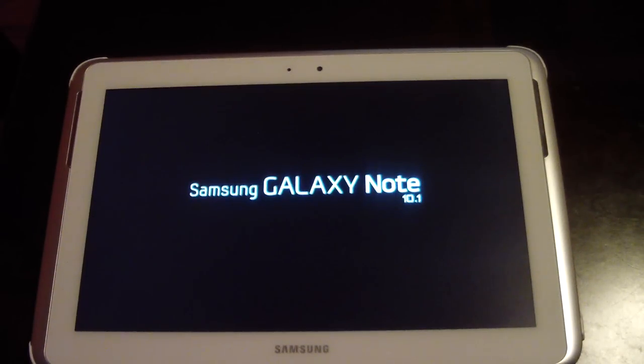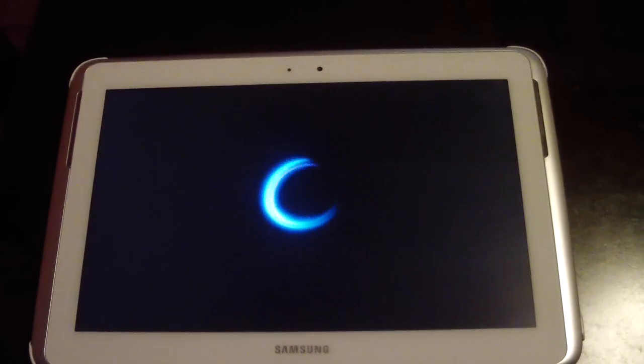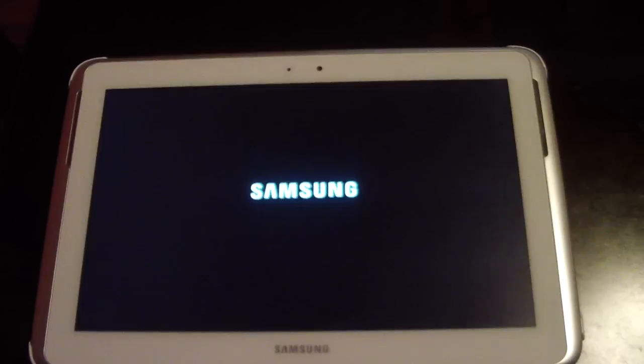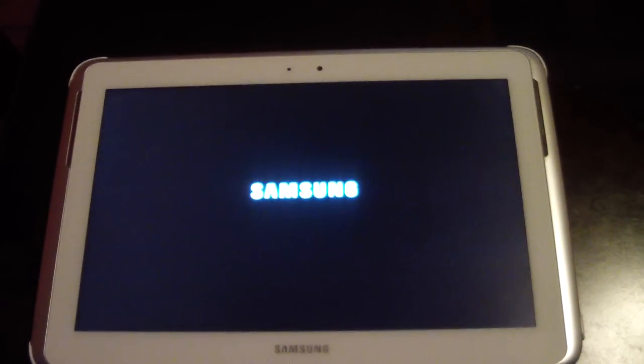What's up YouTube? It's your boy Douglas M and today I will be going over the Peel app for my Samsung Galaxy Note 10.1 — it's a pretty cool app. Very easy to use and I'm going to get into it a little bit.